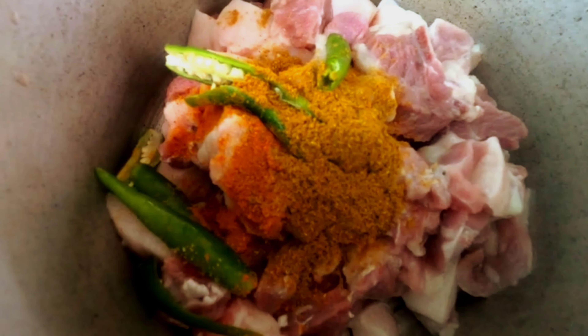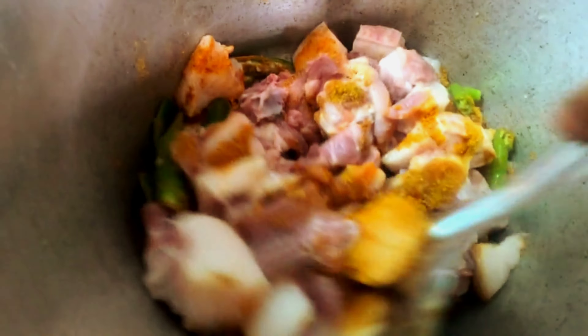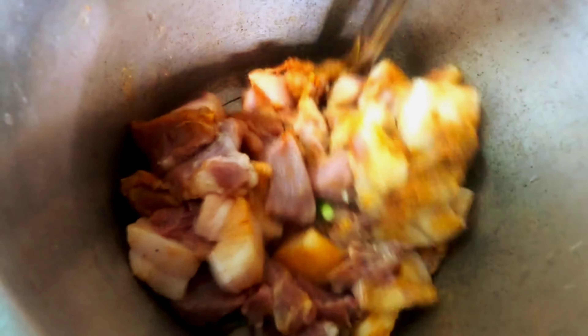We need to mix it in the pan, then we need to mix it in the cooker. Let's cook in two bowls. Put it in two bowls.